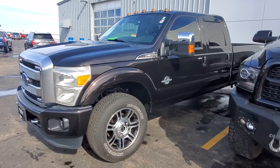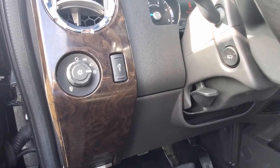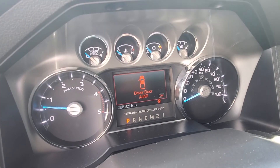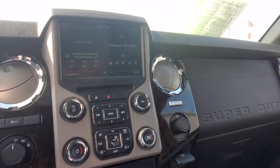We can hop into the driver side here. There's a little bit of paint chipped off on the power board there. Automatic lights, power fold and power extending mirrors, foot pedals. Got your mileage there.